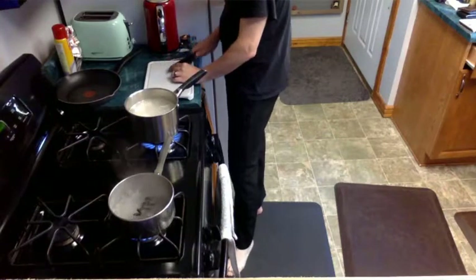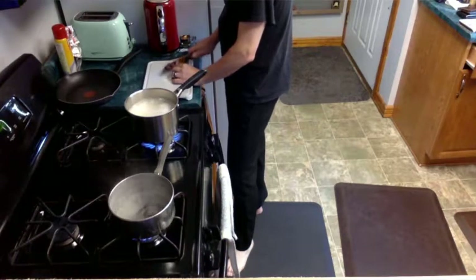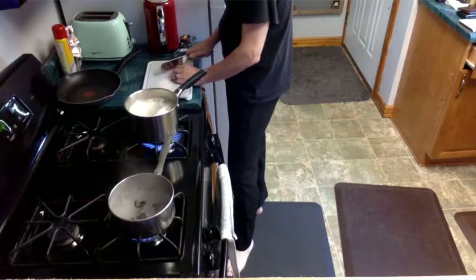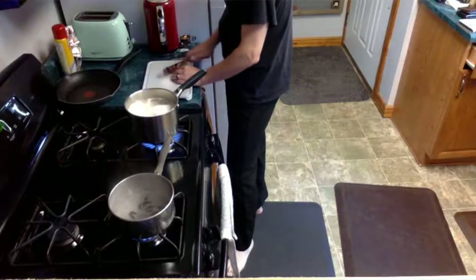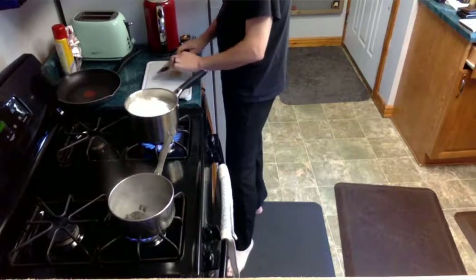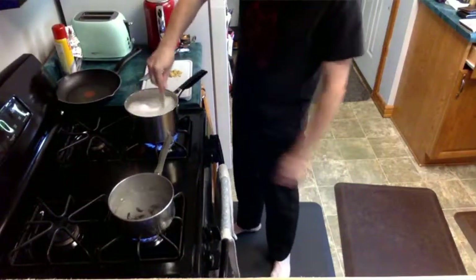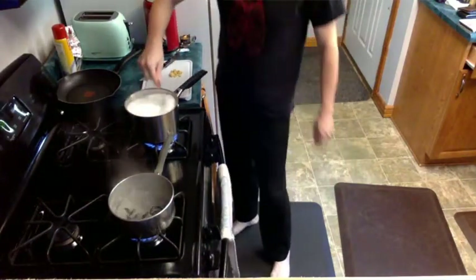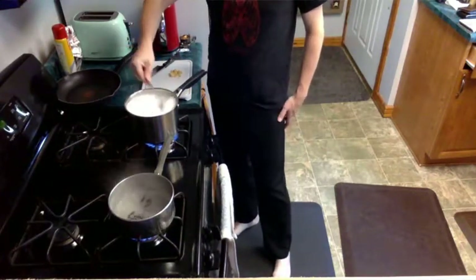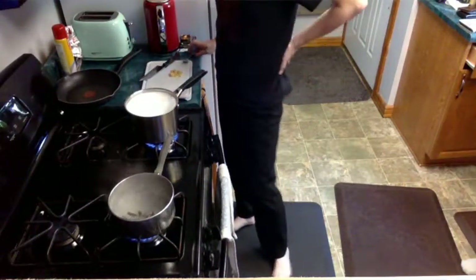The recipe we found calls for a lot of basil — like entirely too much. It calls for a whole cup of fresh basil, which is just a lot. Instead, I'm just pulling a couple of leaves off each branch. Don't pull too many — we like that plant. We've had this basil plant for almost a year; we got it at the beginning of last year.